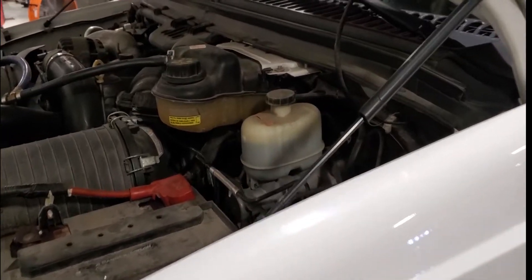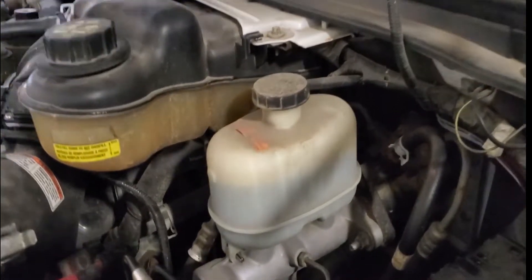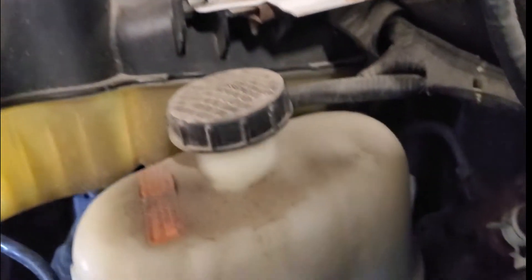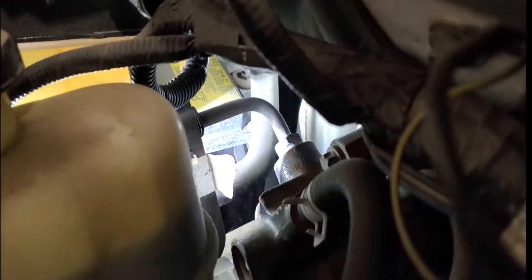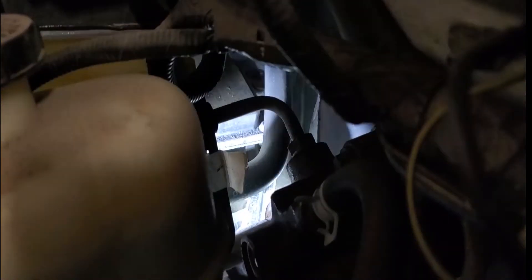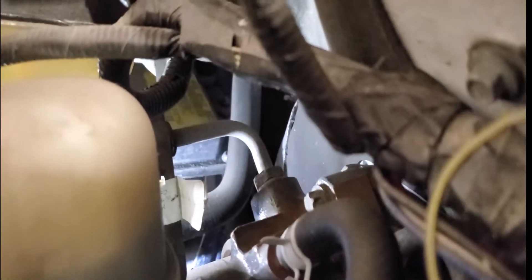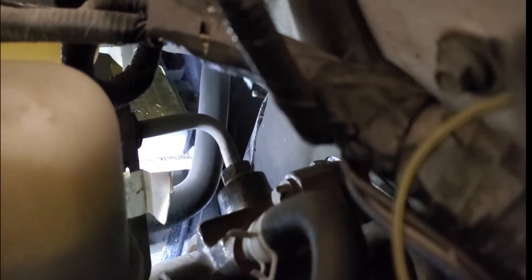The other leak point — this is pretty much for guys who do not have a cooling system pressure tester — these are the most common leak points that I see. If you look right here, this hose that is running next to your fuel injection control module — the lower one — it goes all the way over to the firewall and runs along the firewall to the heater core.